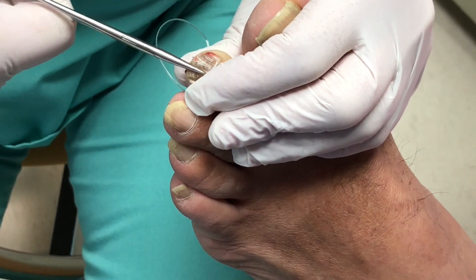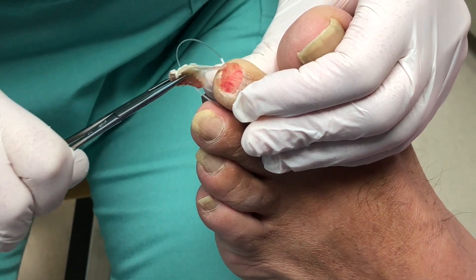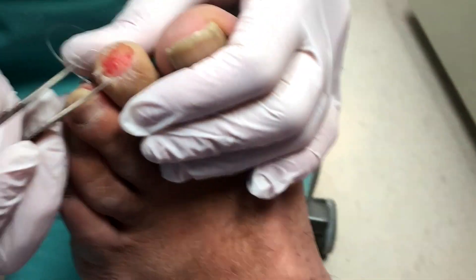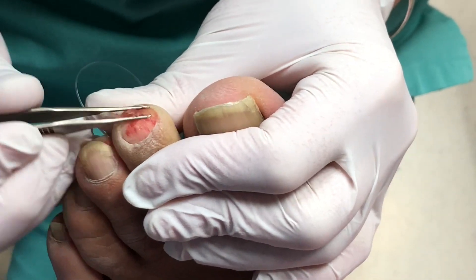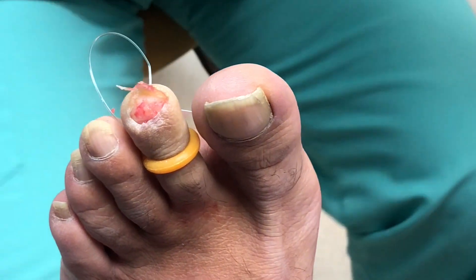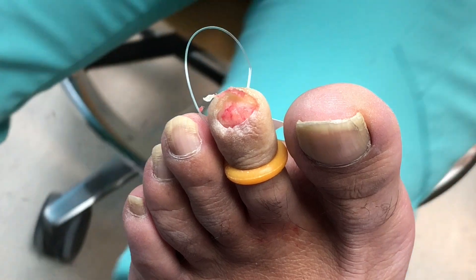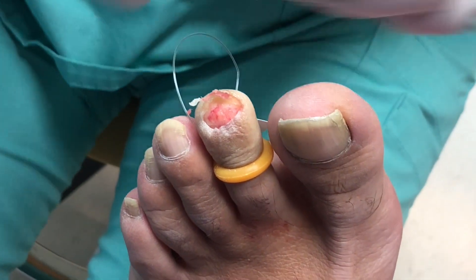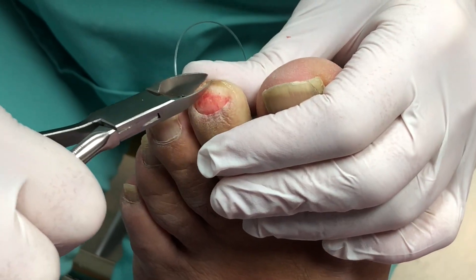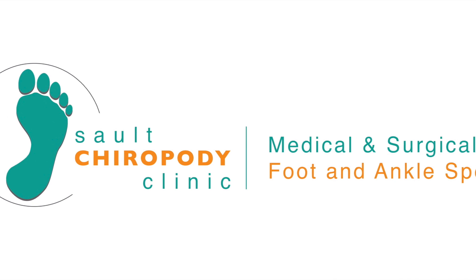Oops, squished it. All right, here we go. Look at that. I'll just clean that up, take away all that hard skin right here. And there we go. Bye.